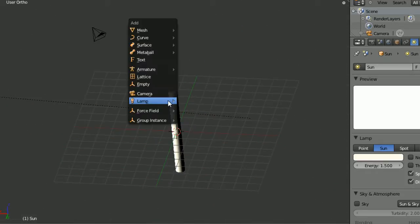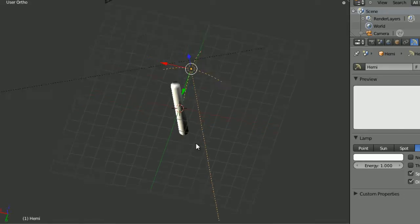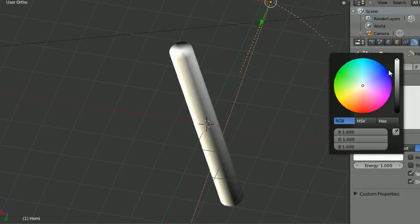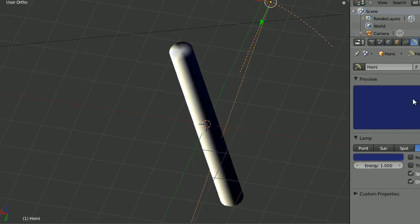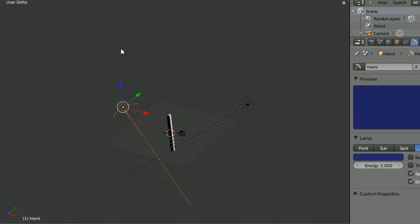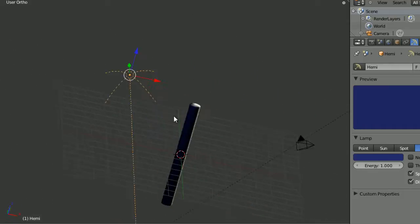Now I'm going to add a hemi light. Bring it out to the side, rotate it into shape and make it a very dark bluish colour. I'm going to rotate this into the opposite direction of the sun — what this is doing is basically simulating the light coming down from the sky.